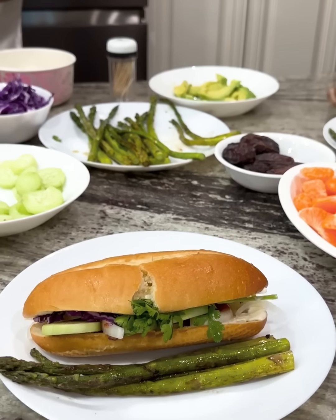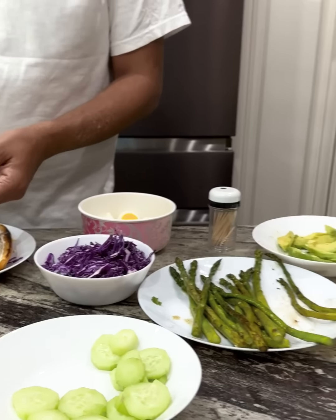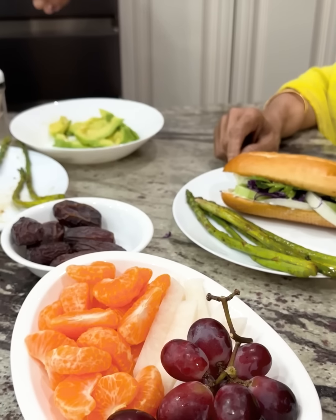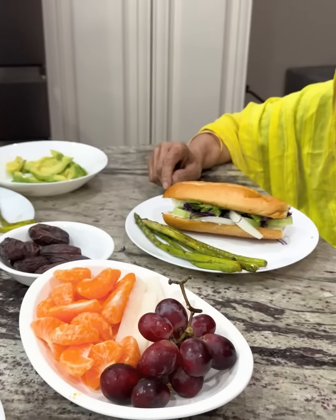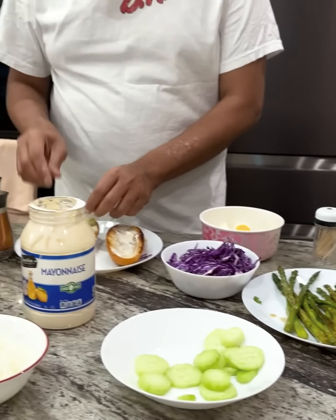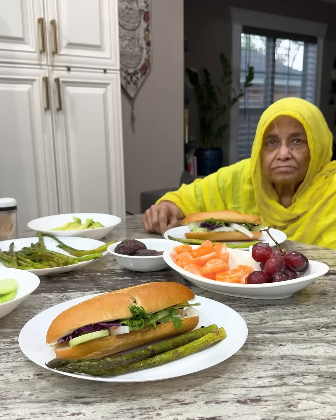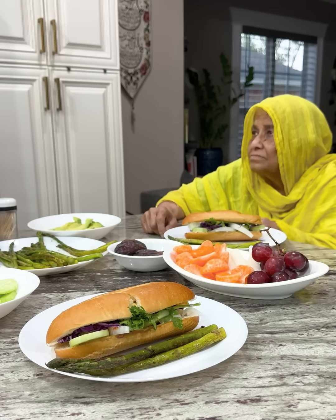Sautéed asparagus. That's it. I thought I made these fruits. I didn't like it — I was eating more of them and I would like to eat more. You know what you like to eat? Kebab.